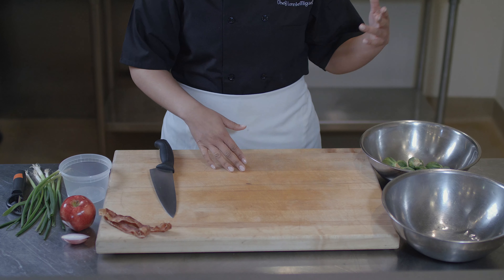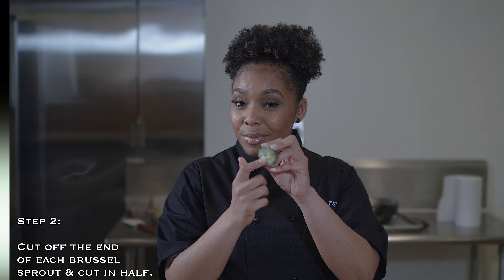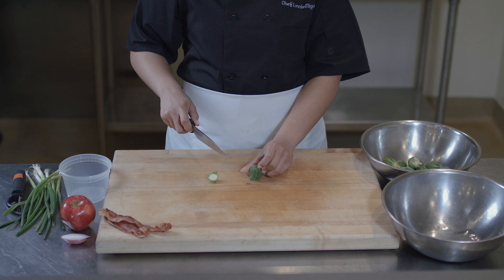Now that we have our rinsed Brussels sprouts, what we're going to do is begin to take off the ends. This is very fibrous, so we don't really want to use it. We're going to cut the ends off and then cut them in half. We want to cut them in half because it gives us the opportunity to reduce the amount of cooking time that we actually need.